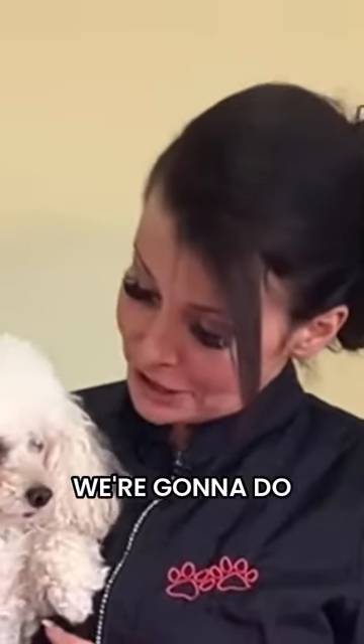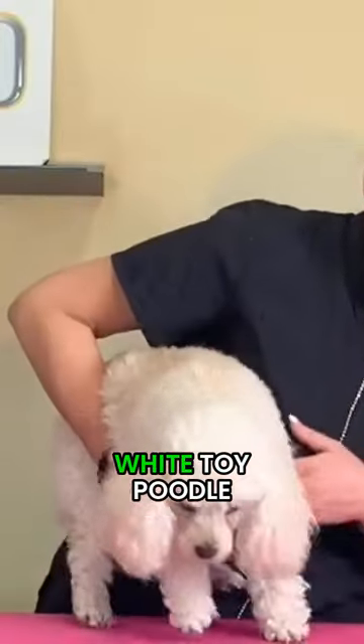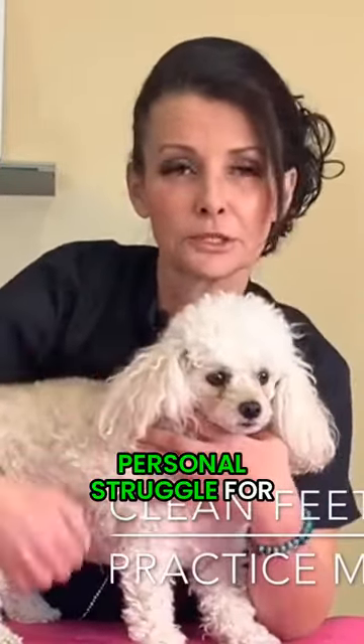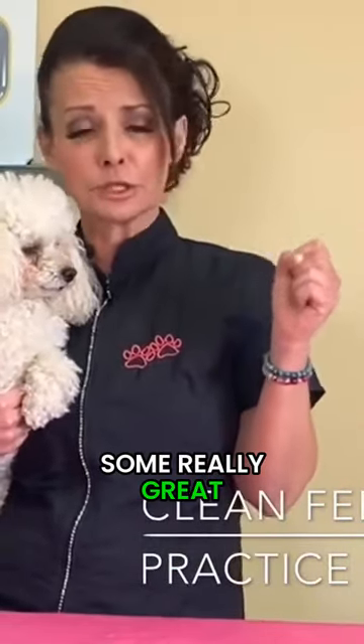This is my little girl Sparky — she's a white toy poodle, female. What I'm gonna do for you guys today is a clean foot. I know a lot of you guys struggle with this; it was a personal struggle for me when I was first learning, so I really hope I can give you guys some really great tips today.